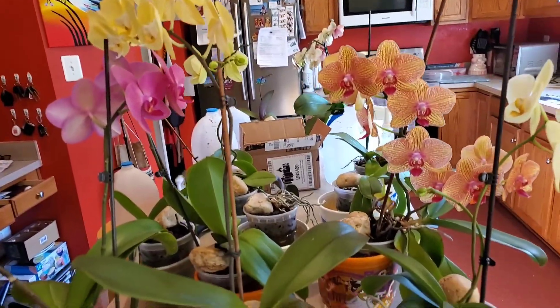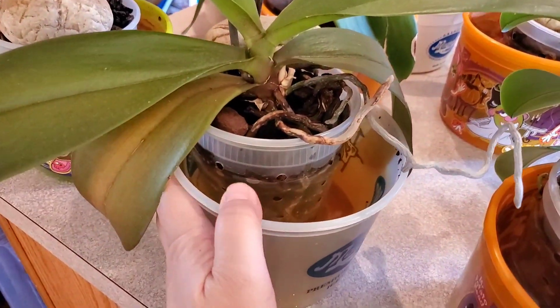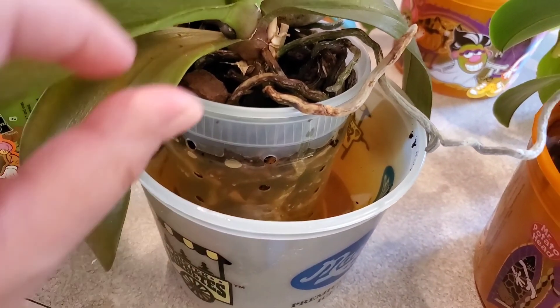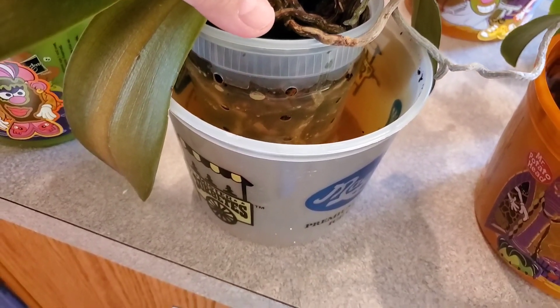This is how you actually water your indoor orchids. You just put it in a container like this — this one is Magnolia Ice Cream. You put it there, and basically put water and leave it there for 10 to 20 minutes.